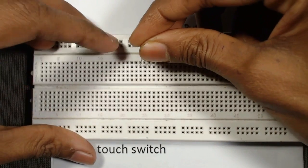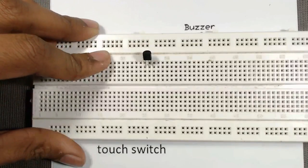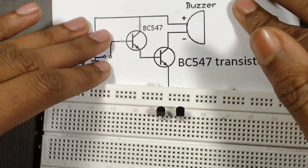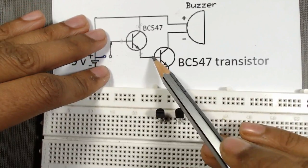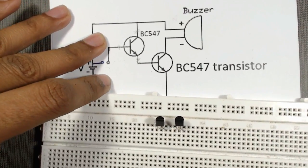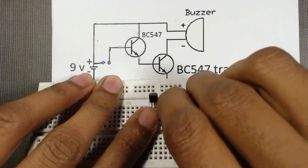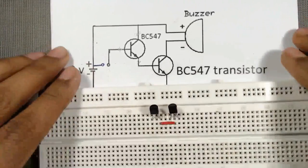First we will insert the transistors into the breadboard — transistor number one and then transistor number two. From the diagram we can see that the emitter terminal of the first transistor is connected to the base terminal of the second transistor, so we will connect it now.